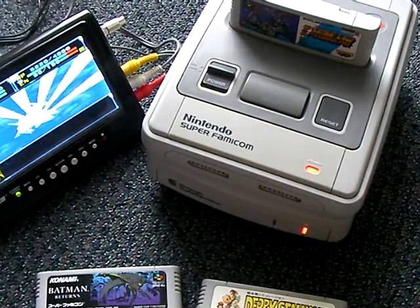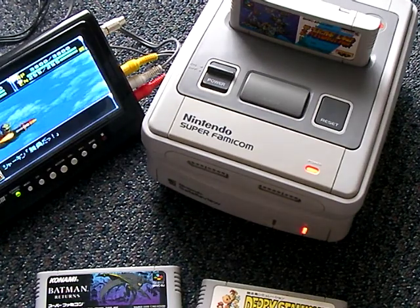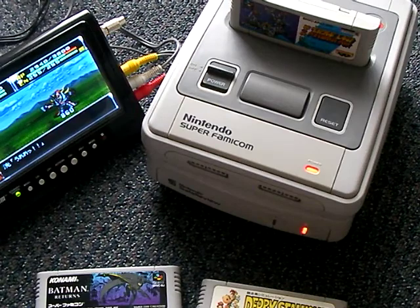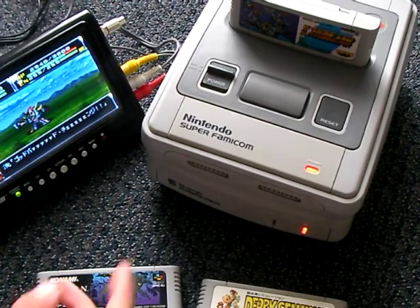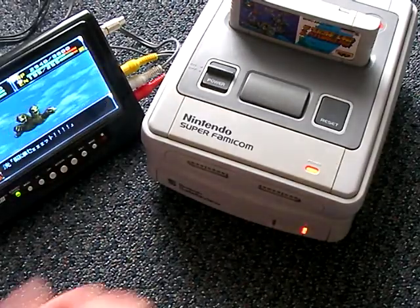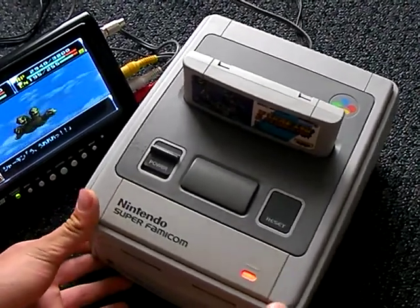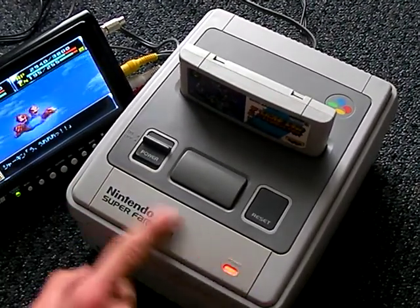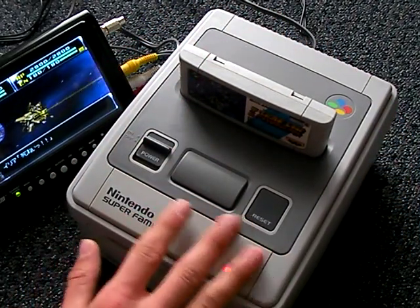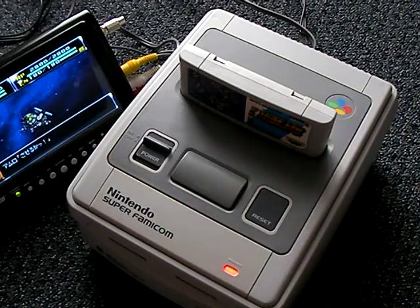Now we're into the Super Famicom. The Super Famicom, as I'm sure most of you know, is the Japanese version of the Super Nintendo. Now right away, you could probably notice that it's a lot nicer looking than what we got here in America. For one thing, it's flatter, and overall it looks a lot nicer.